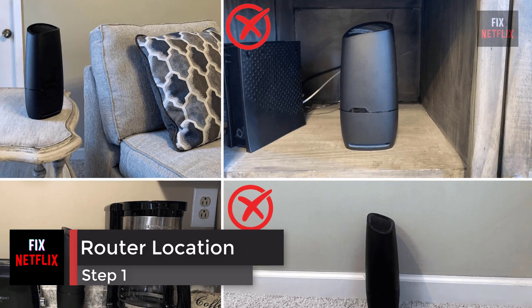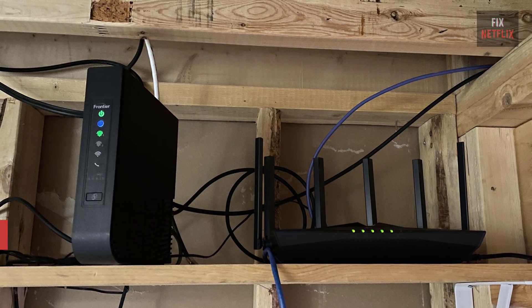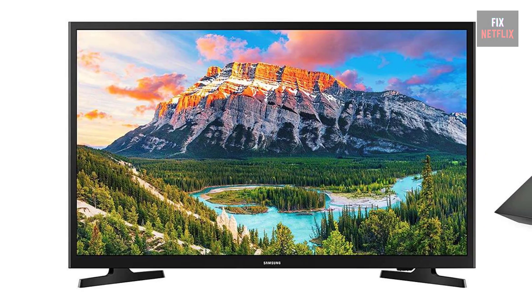If your internet router is behind a couch or inside a closet, try moving it to an open space. It should be as close to your TV as possible. Then try to check the problem — if the same problem persists, go on to the next step.